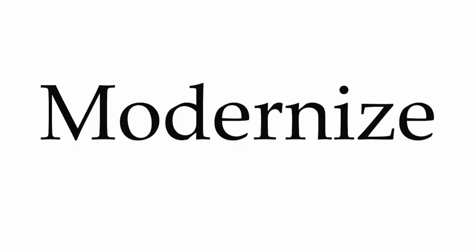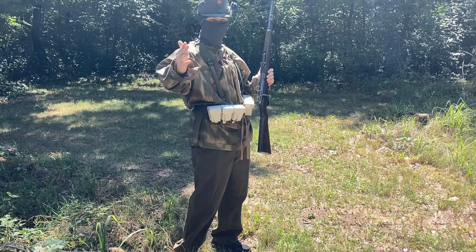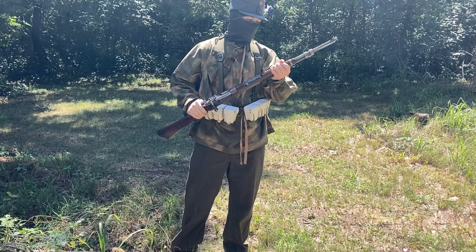Hello, ladies and gentlemen. If you have ever been a South American country in the late Victorian era trying to modernize your military, please hit that like and subscribe button. Hello, my name is Ike the Mage, and today we're going to be shooting a very beautiful Steyr M1912 carbine made by OEWG Steyr in 1912.